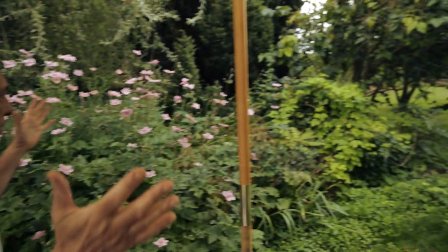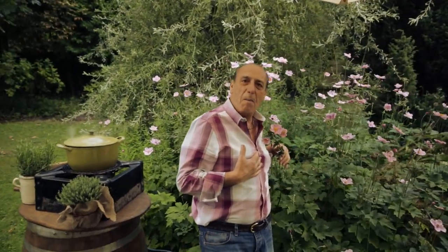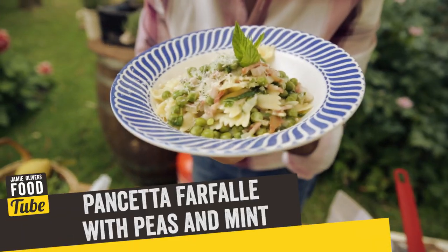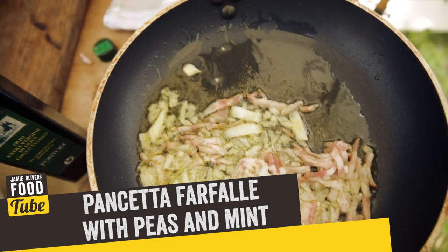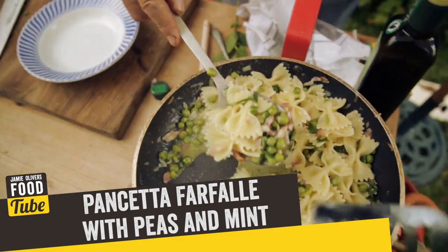Hi lovely people of the Food Tube. Today I'm cooking in my garden. Look at that — I could almost match the shirt with the flower! What I'm going to cook is farfalle with pancetta, fresh peas and mint. It was delicious. You will love it. What a combination!